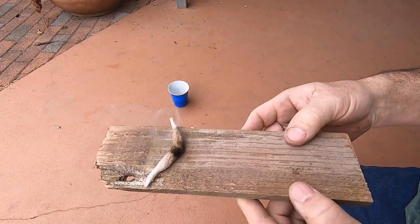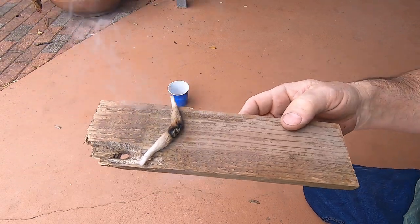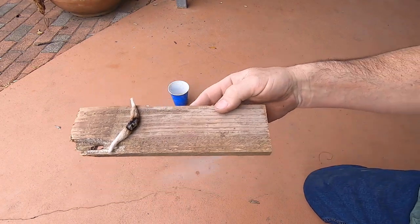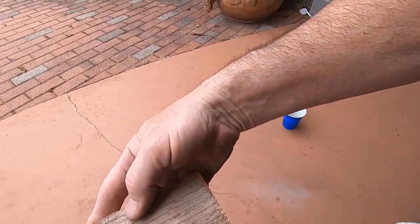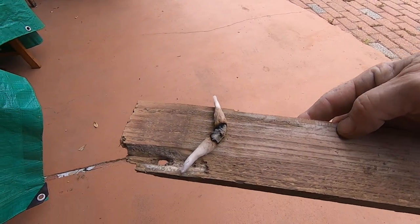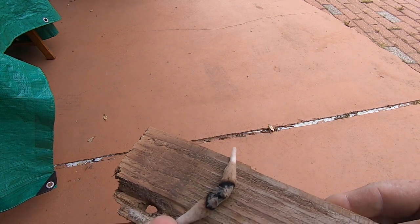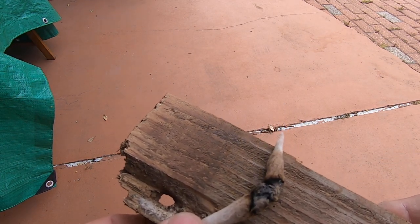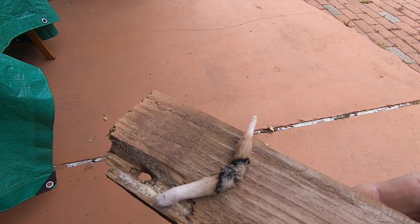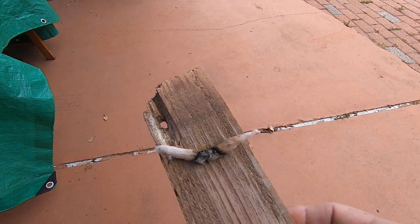Now that piece right there will burn like that for five minutes. You can put that in your tinder bundle. That thing will ember like that for five, six minutes, depending on how big your cotton ball was.